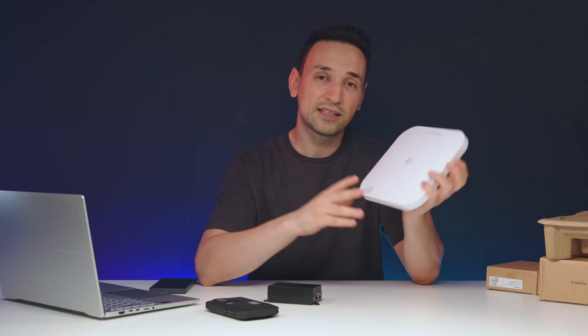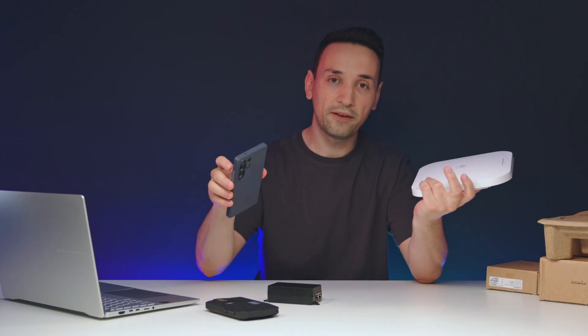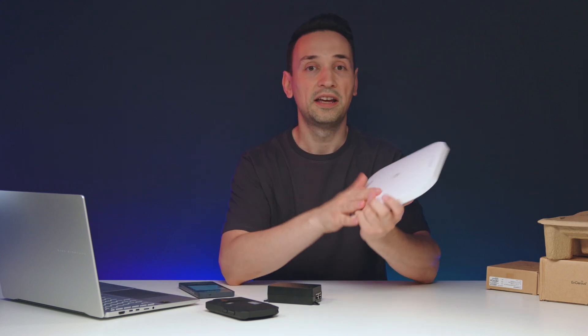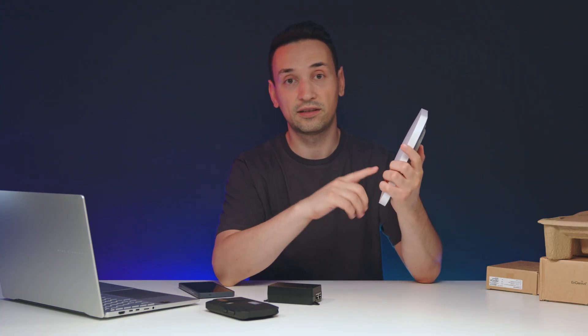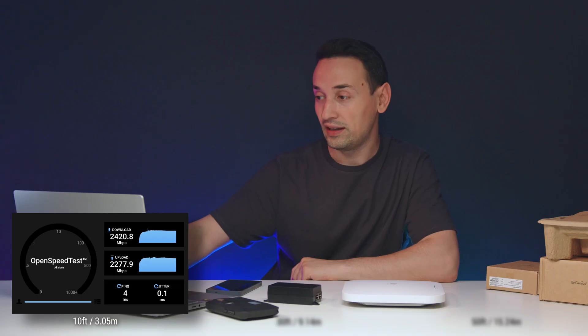Setting up an access point like this is actually very simple — easier than setting up a router. All you need to do is scan the QR code on the back, then go to the Wi-Fi settings to set up a name and change your password, and you're good to go. Since this is a cloud-managed AP, you're able to manage the settings from anywhere.